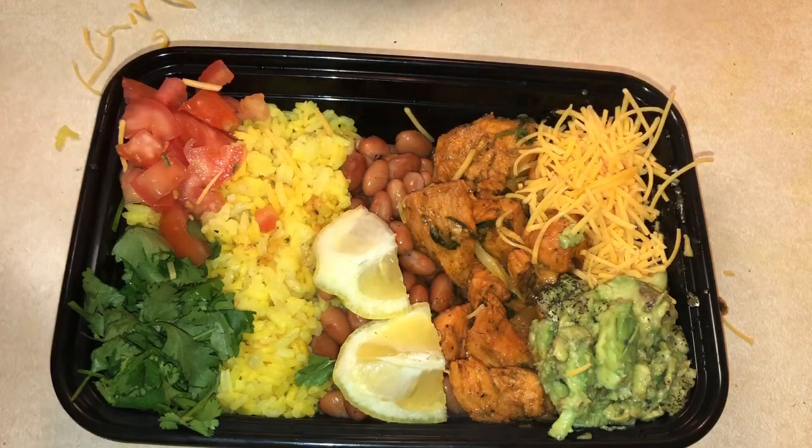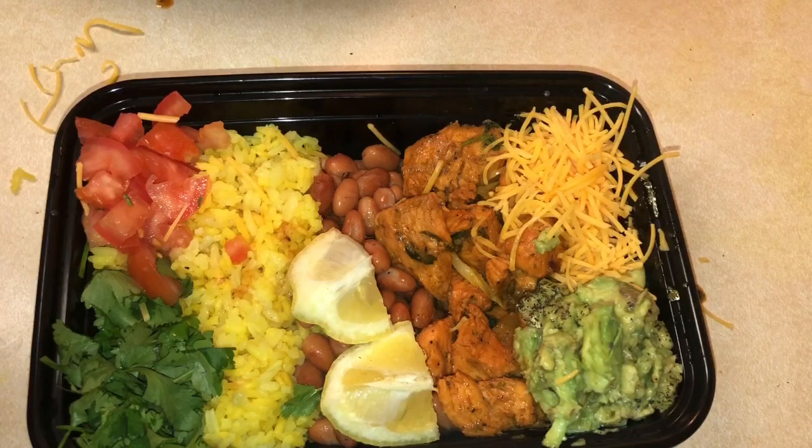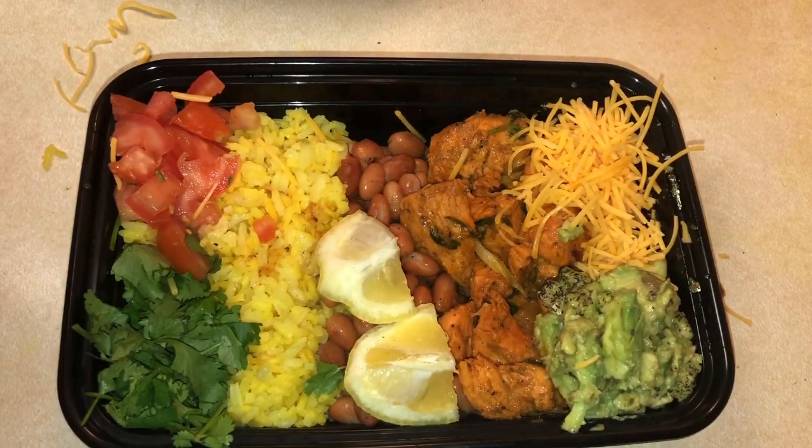This is my chicken bowl, made by yours truly. With that all being said, thank you guys for watching. I love you — keep supporting me, don't forget to like, comment, and subscribe. I had to make my video short, my baby's been tripping all day. Anyways, thank you guys, goodbye!